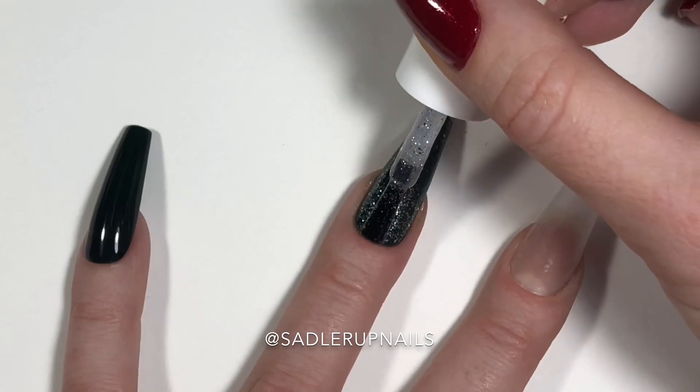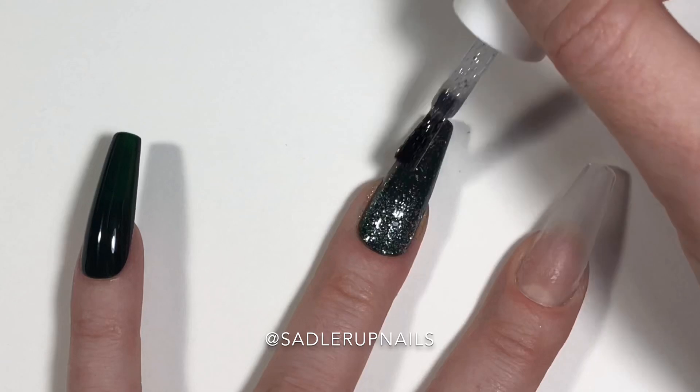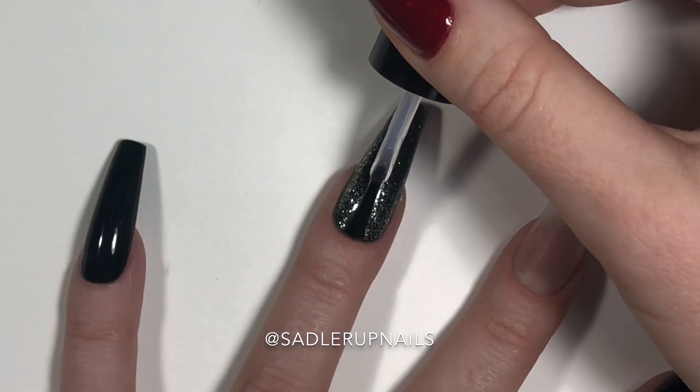It's a pretty easy technique and it gives you a really nice glamorous-looking effect — it looks like it was hard to do when really it wasn't. So you can act like you're a superstar at nails when really it's freaking easy.